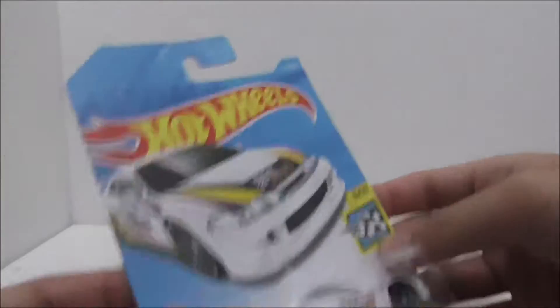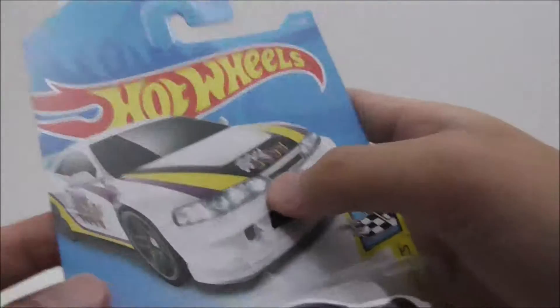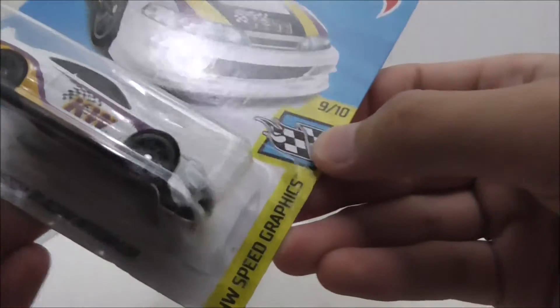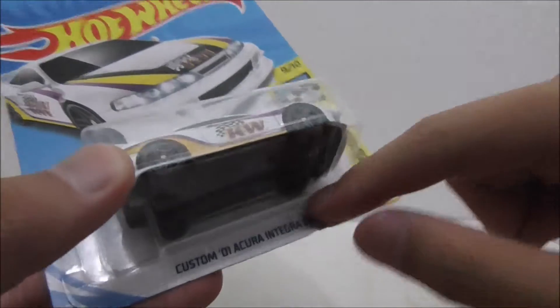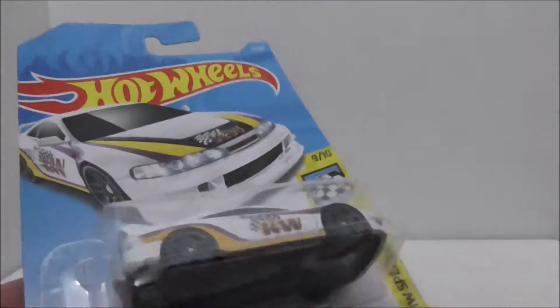This is the packaging itself right here, and as you can see it's recommended for three and up. It has very nice car art here — looks cool. This is the car itself right here. It's part of the Hot Wheels Speed Graphics series, and you have the name down here. This is the back. Let's open it up and take a closer look at the car.